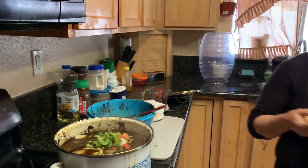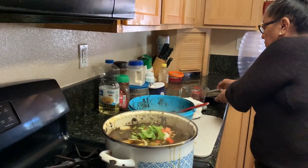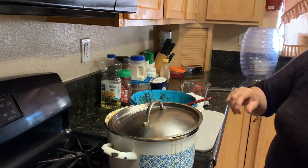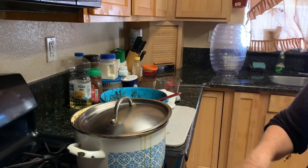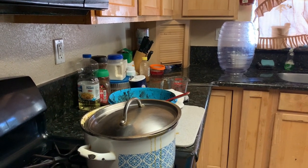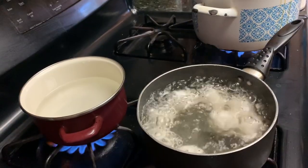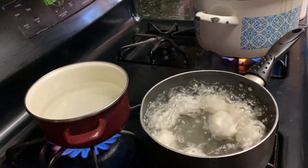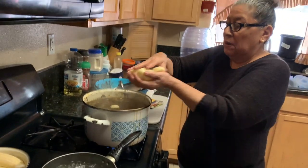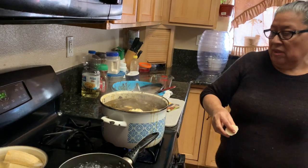Half an onion, half a bell pepper, one tomato. We cover it to boil a little while longer and then we're going to put the potatoes. We're going to put some plantain to boil as well. We're going to put three potatoes, peeled and cut.